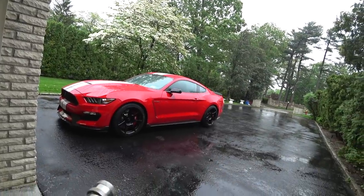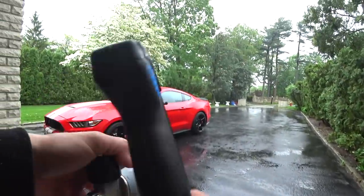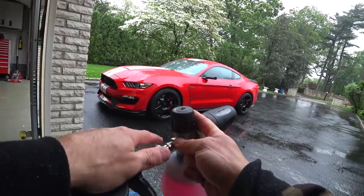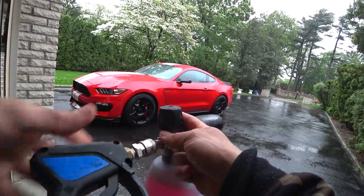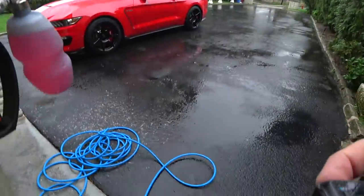Hey guys, I'm going to show you a quick demo of the Kranzler 1322 with the MTM foam cannon and two ounces of honeydew snow foam. A lot of guys were asking me when I put the 1322 video up how it works with the snow foam, so we're going to see what it does now.